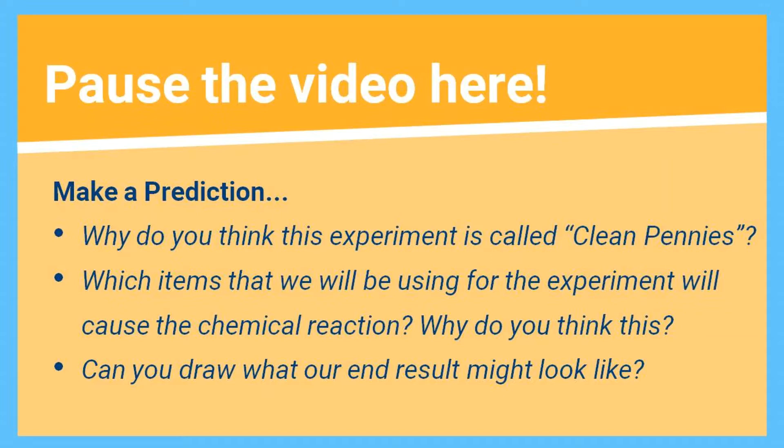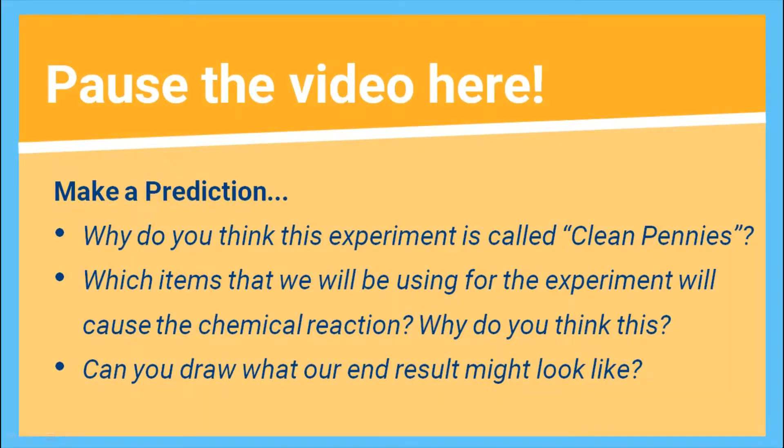Which items that we will be using in today's experiment will cause a chemical reaction? Why do you think this? And can you draw what our end result might look like?